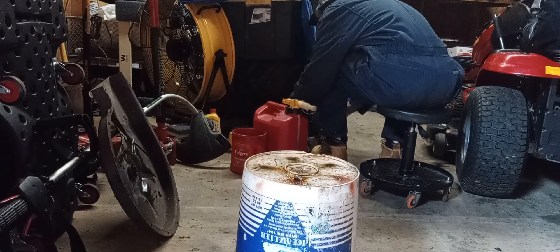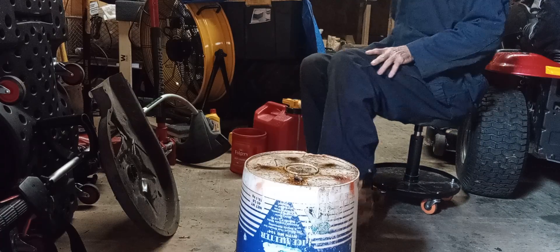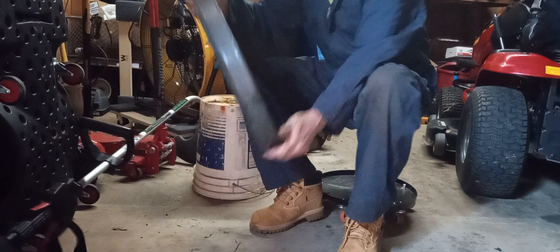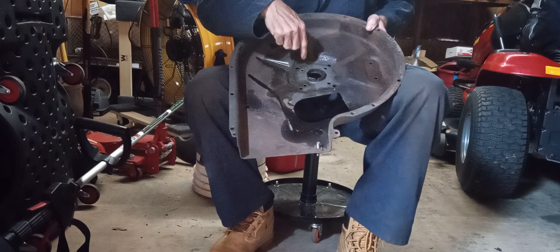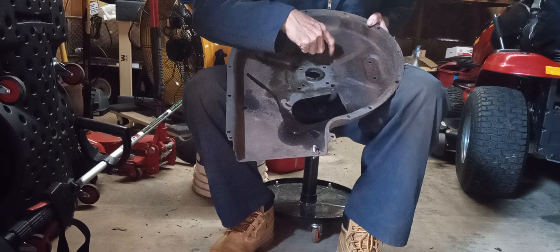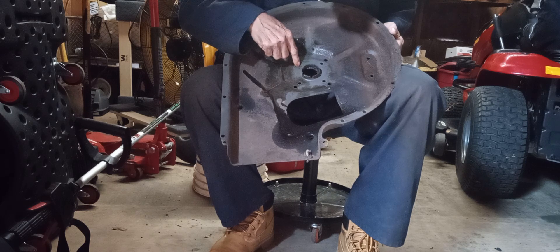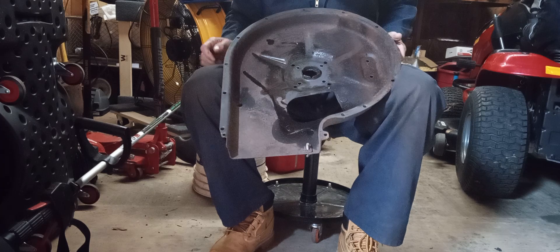This flywheel is at least 20 pounds. This is the back side — this is where the engine mounts to. You have one, two, three, four, five, six, seven, eight holes. These holes are where this piece mounts to the actual engine.